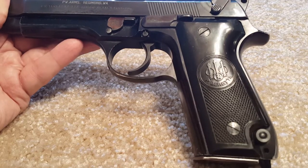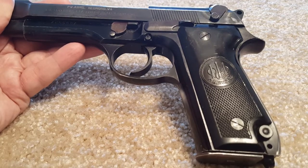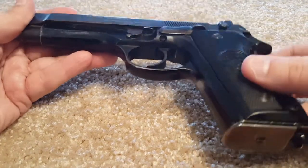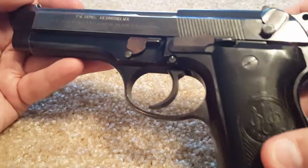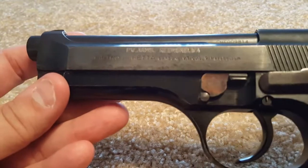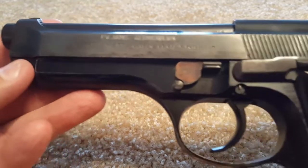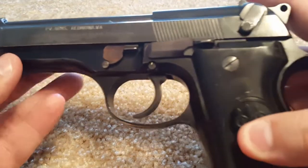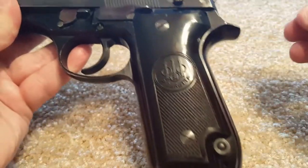Hello YouTube, this is 2A Enthusiast with what I don't want to call a review — maybe an informational video for you. A few months back I started seeing these surplus Beretta 92S's on various websites across the internet, and I was intrigued because I collect guns and I collect Berettas. I also wanted a 92FS but hadn't gotten one yet, so when I saw the opportunity to get this for about $290, I jumped at it.